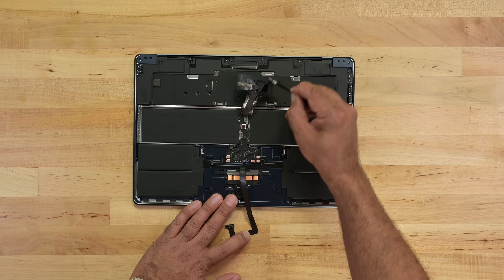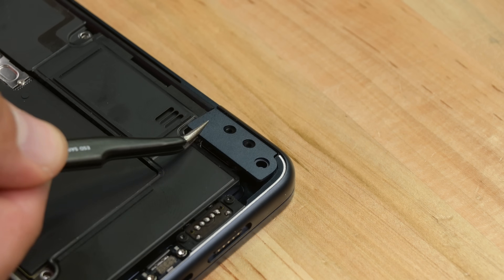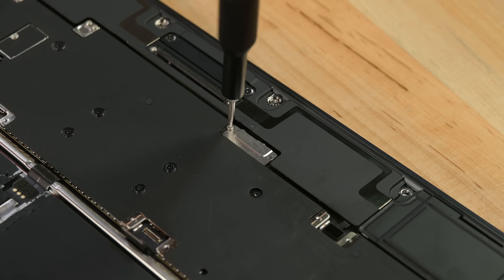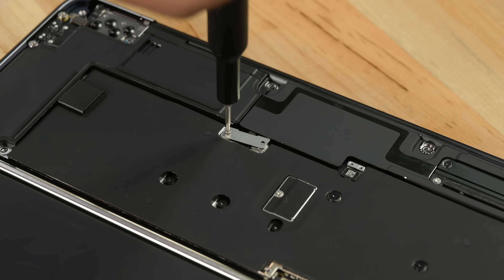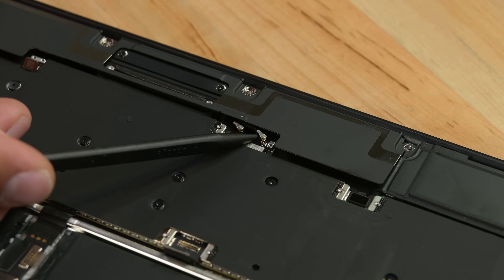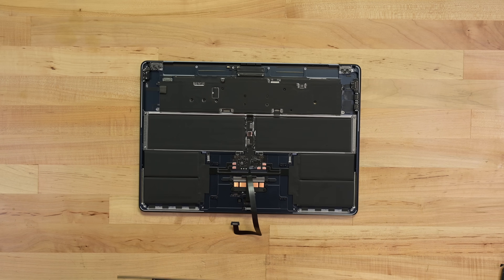It's on to the logic board — or rather, the speakers first. The new force-cancelling woofers appear to be trapping the logic board, and are in turn trapped by the hinge cover screws, the antenna assembly cover, and some tiny connector brackets. Right speaker connector, coax connectors, left speaker connector, and more. That's one heck of a maze.